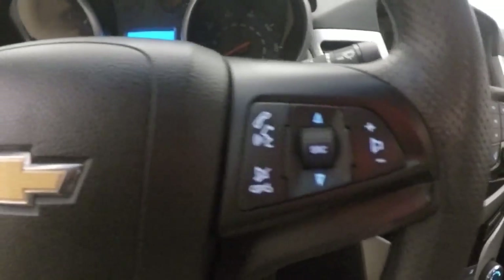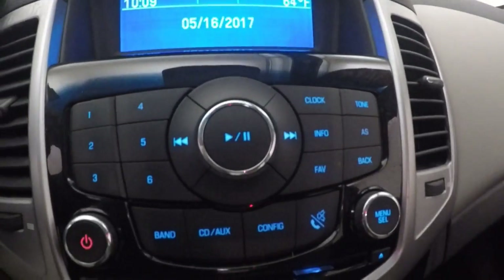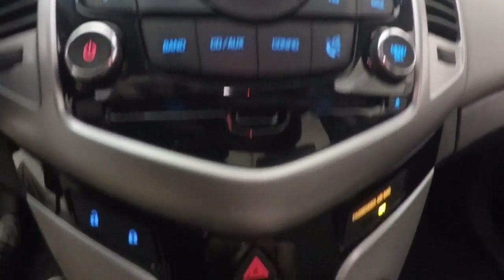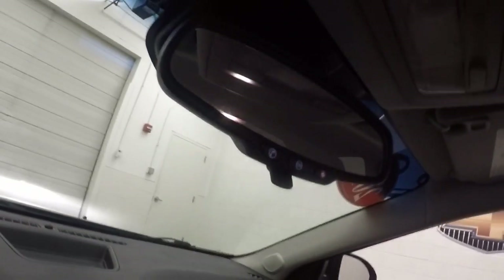Your controls on the door. Get your stereo and Bluetooth controls on the steering wheel. You get your display, stereo controls, climate controls, and door lock and unlock buttons. This is OnStar capable.